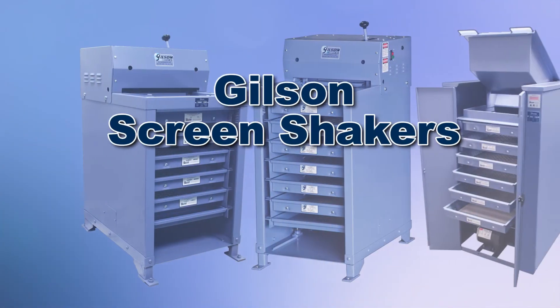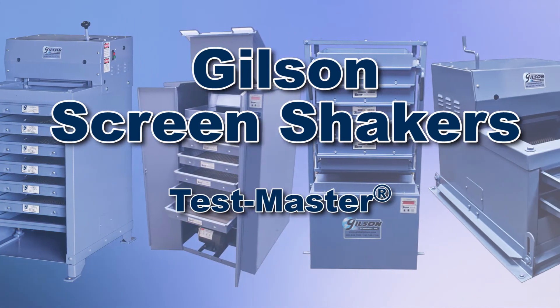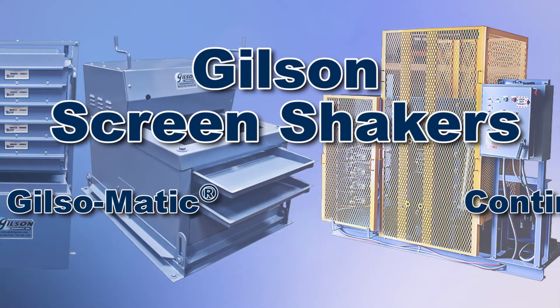Gilson offers these and many other screening machines with a wide range of performance features and capacities for your fast, accurate, and reliable particle size separations.